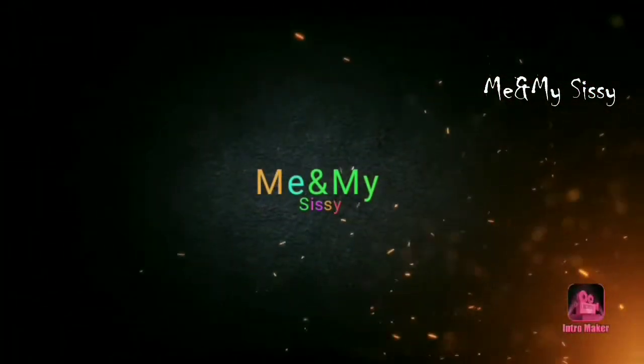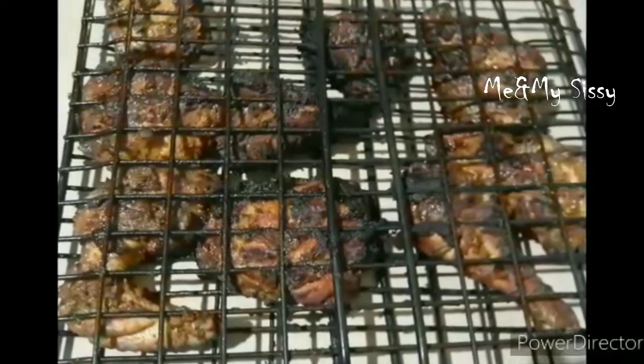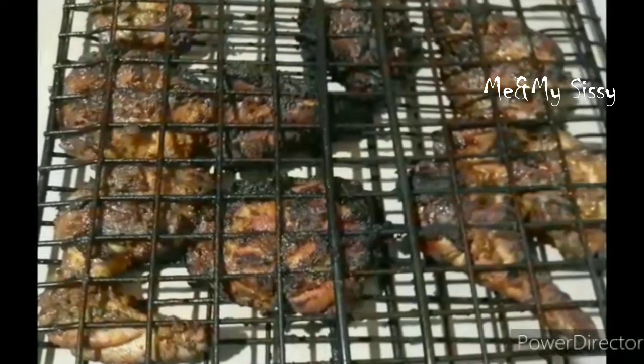Hi friends! Assalamualaikum! Welcome back to our channel! I am going to show you the recipe of chicken alpham.